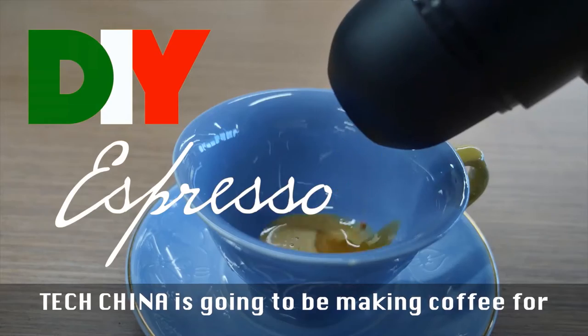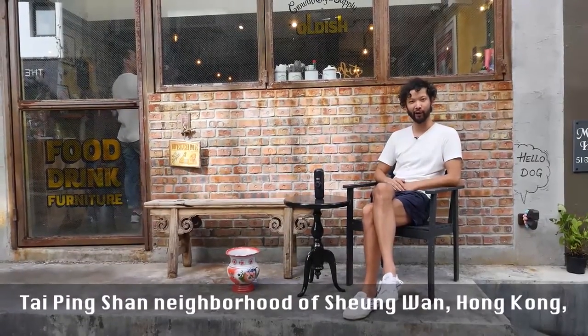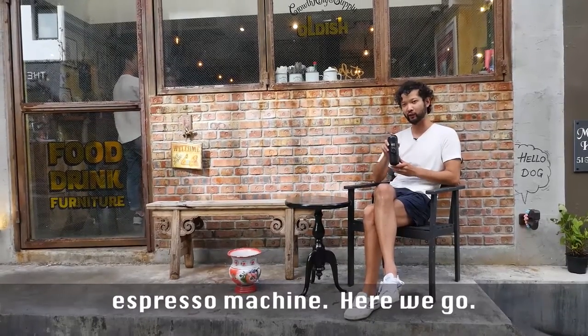Tech China is going to be making coffee for people who make coffee here in the beautiful Taiping Shan neighborhood of Sheung Wan, Hong Kong, thanks to the $60 Wacaco GR hand-powered espresso machine.